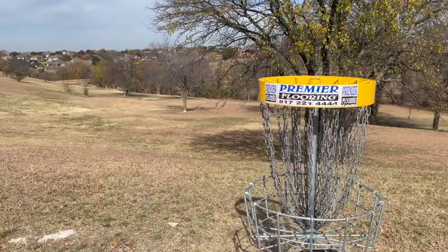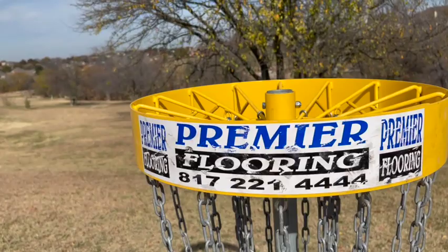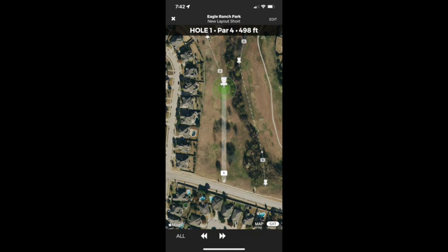We are looking over the practice basket at the course. Nine holes, par 28, just over 2,100 feet.